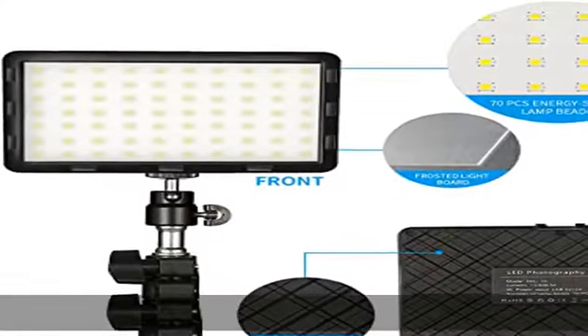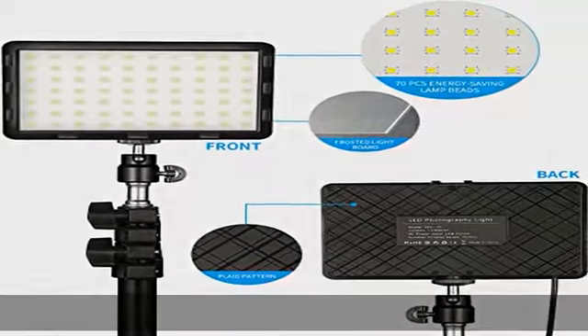Wide application — necessary equipment for studio, tabletop, video, photography, camera, low angle close shooting, portrait, stream gaming, live creative collection, television, vlogging, YouTube, and podcasting.